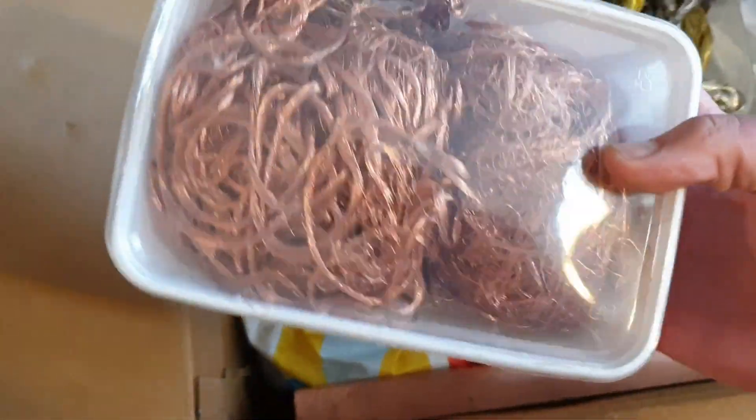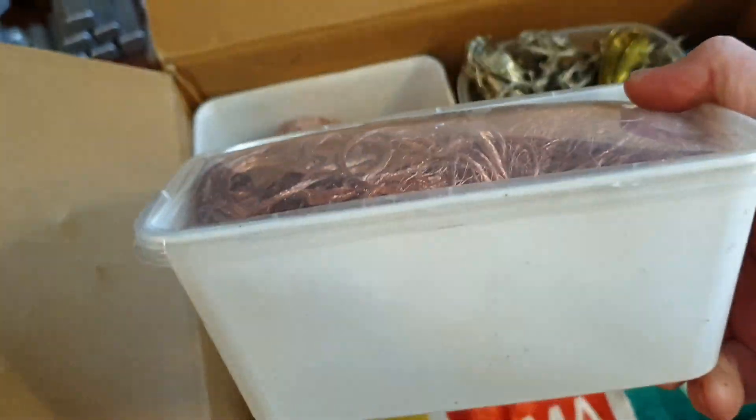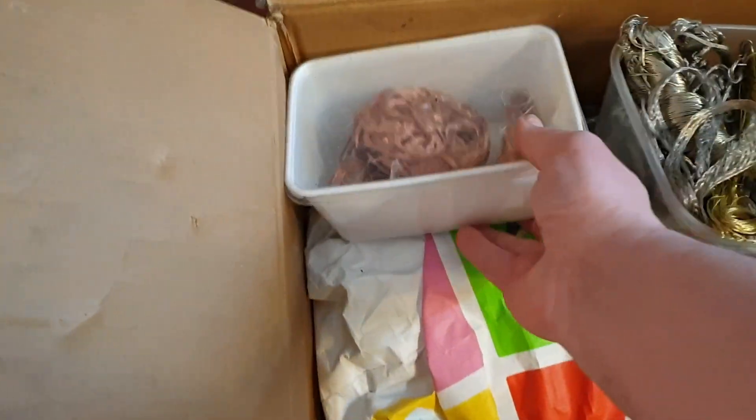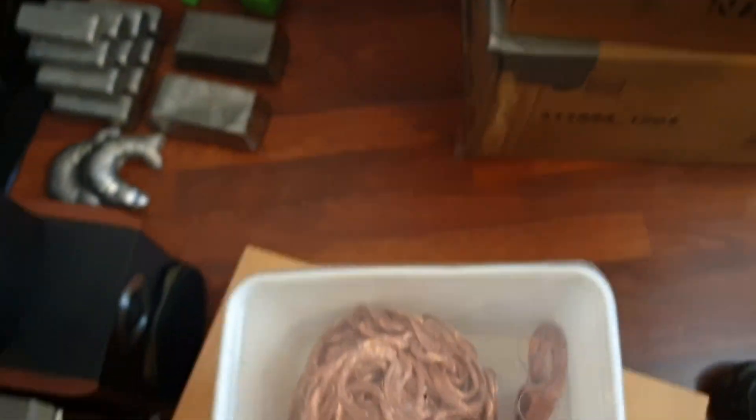Looks like a pack of mincemeat, but it's actually all fine copper wire. That's nice. So that's one. Another one - a big ball of wire. This is all good stuff. It's quite heavy.